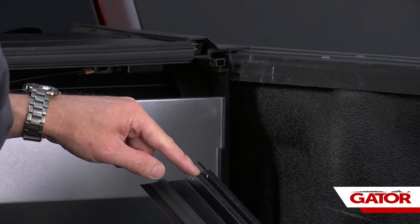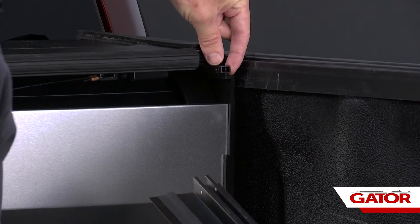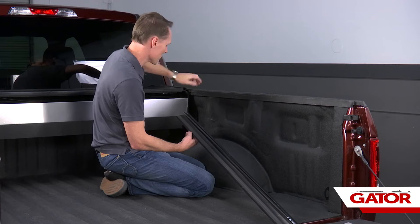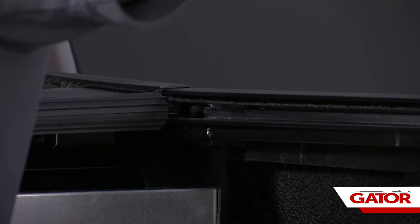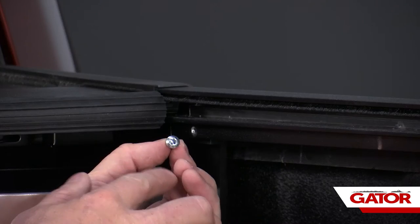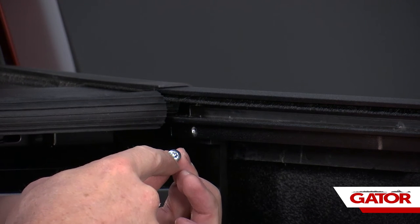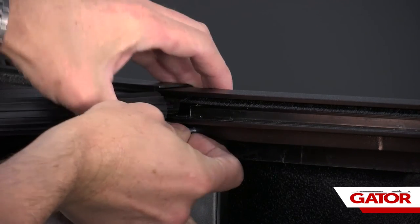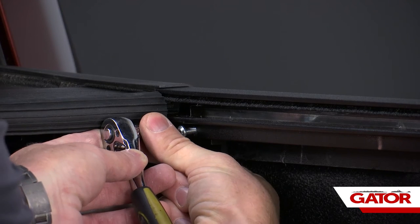Following the channel up to the very front, this end of the channel is going to be flipped over and slid over the portion of the canister, with the top of the rail sliding underneath the canister. From our kit we have a self-tapper screw with a T25 head — thread that into the hole in the rail and work it all the way down, but don't over-tighten it.